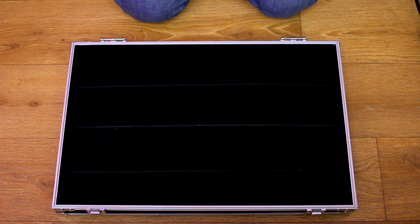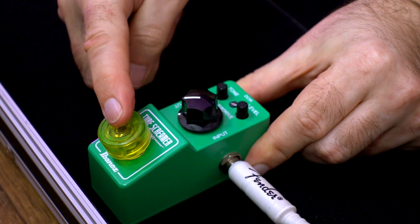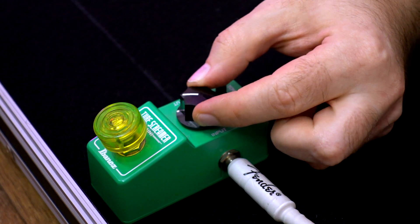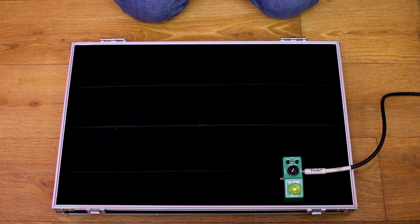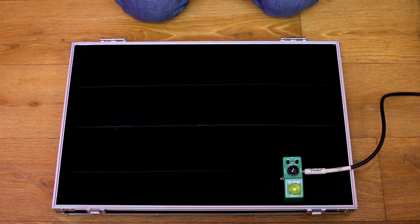Everything starts with the Ibanez Tube Screamer Mini. On most of my pedals I placed footswitch top caps to never miss a stomp. Gain is set to minimum, tone and volume to about 2 o'clock. The Tube Screamer creates a great rock and roll sound for the clean channel of my combo, and also slightly compresses and boosts the guitar signal for the dirty channel.